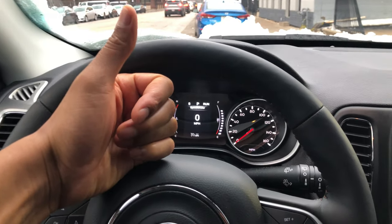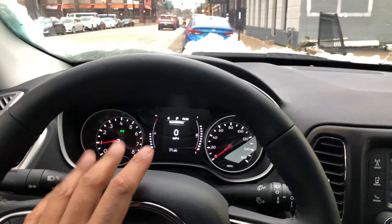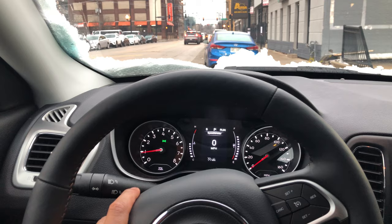Give me a thumbs up and subscribe to my channel. Today I have a 2018 Jeep Compass and I'm going to show you how to turn on the heated steering wheel.